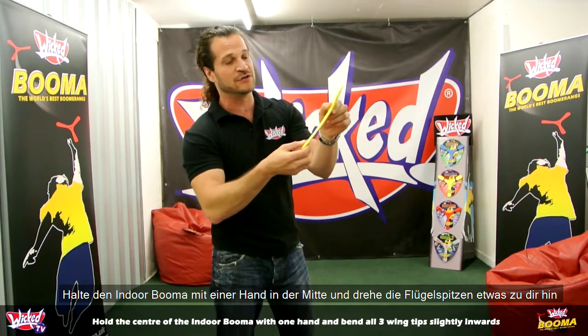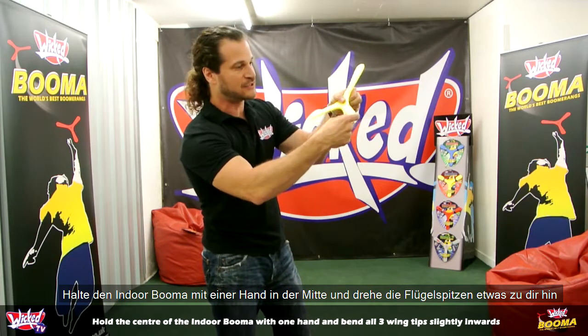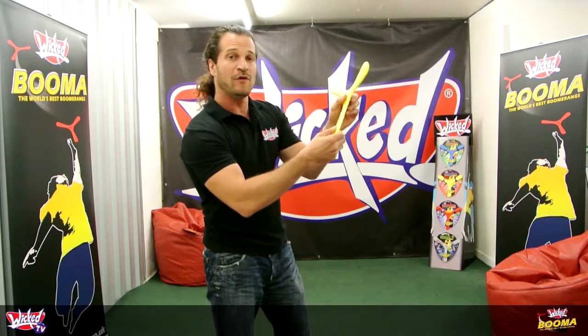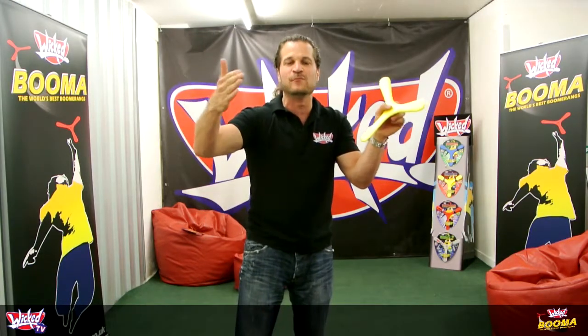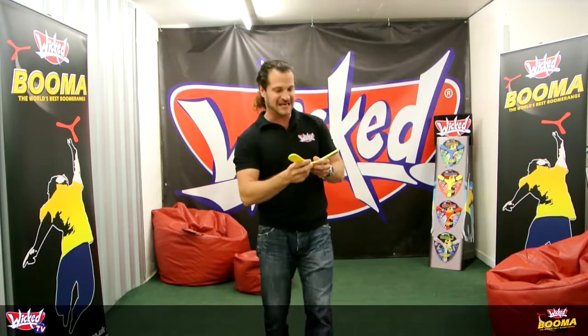The second thing you've got to do is twist the wingtips in. Hold it with your left hand and twist the wingtips in this direction — all three wingtips. What this does is bring the flight range to a bit more of a manageable distance, around about three or four meters. So let's get throwing.